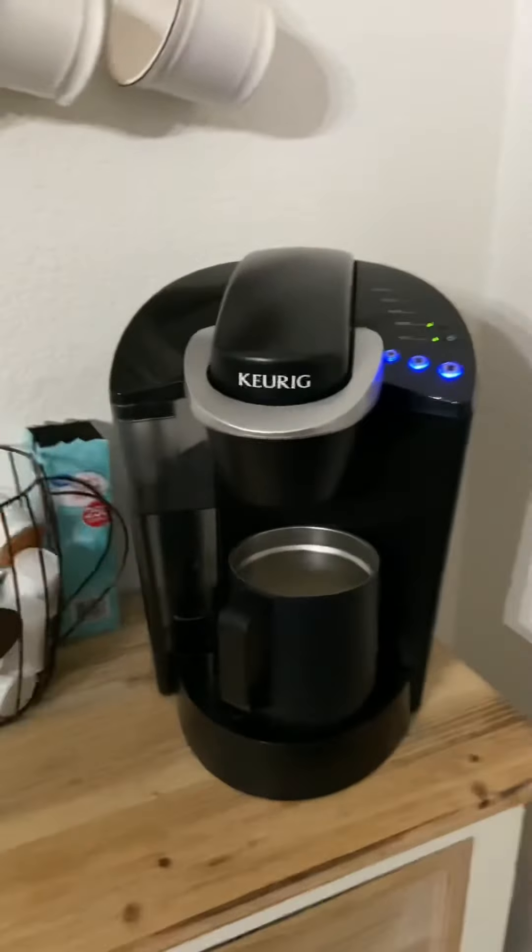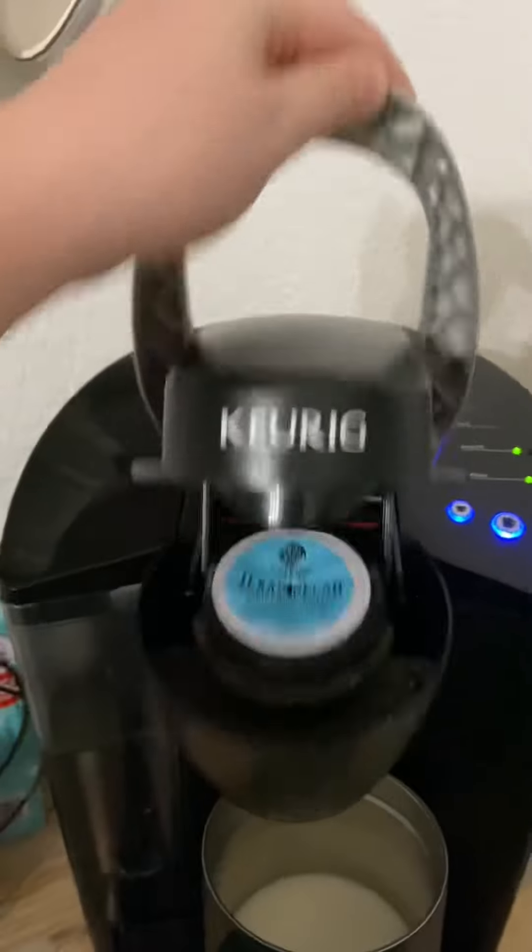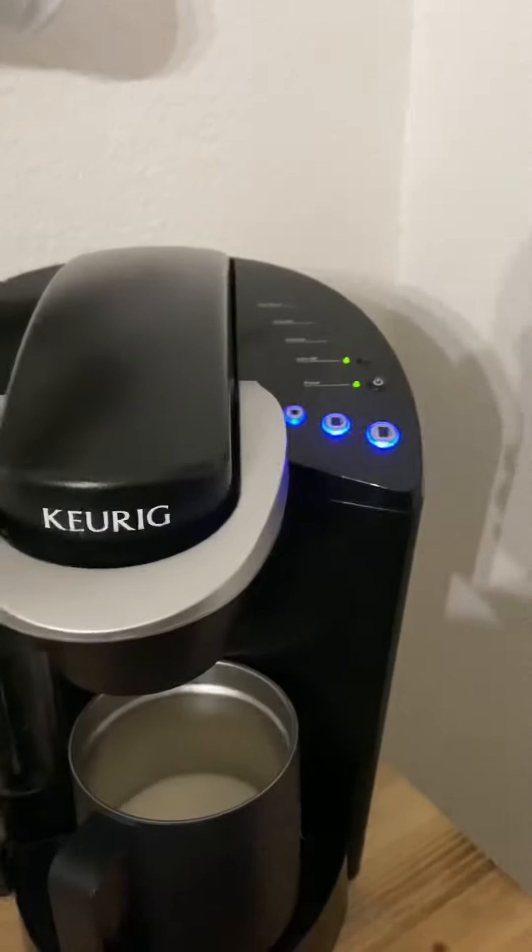Hey guys, back again. Sorry for the little bit of a wait — that coffee machine had to heat up. So once it does that, do it like that and it'll start blinking.